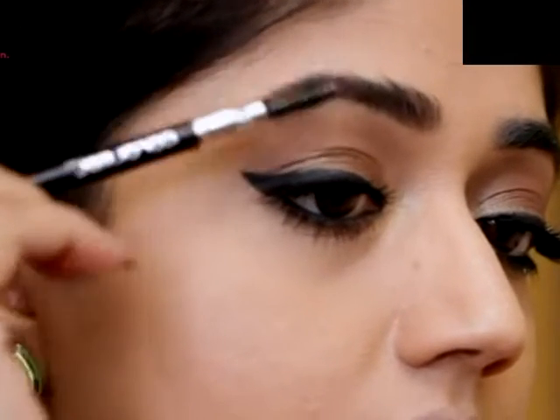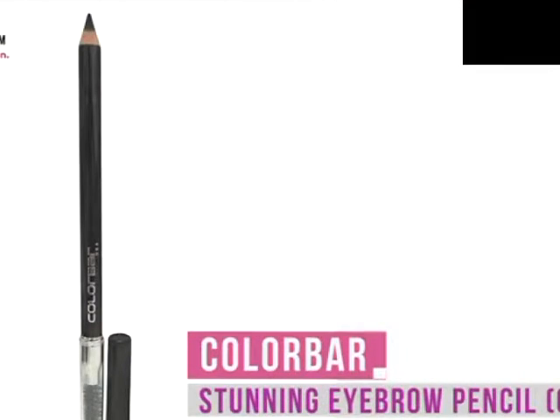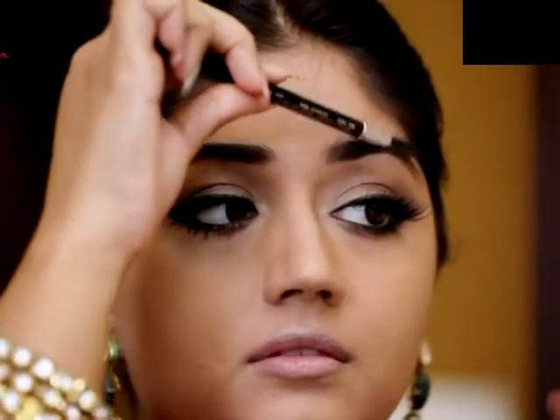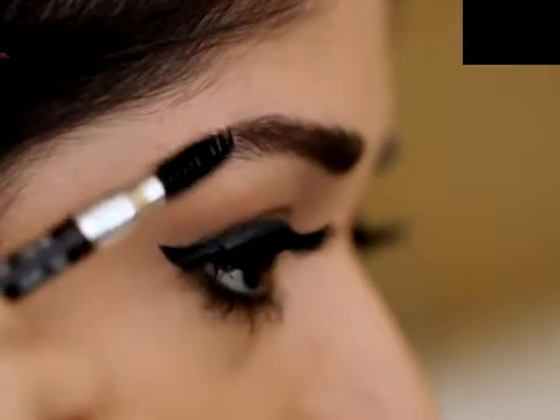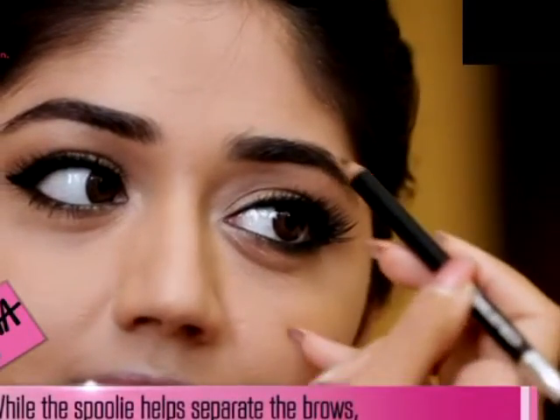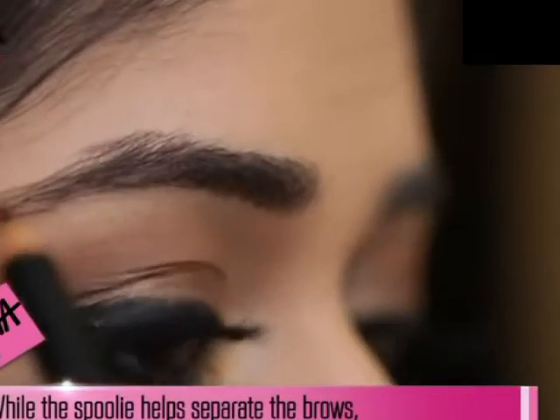To fill in my brows, I'm using the Color Bar Stunning Eyebrow Pencil in the shade Chestnut. What I like about this pencil is that it has a small brush at the other end, which is really useful for brushing your brows into place. I'm using this pencil to fill in the arches and any gaps in my brows.